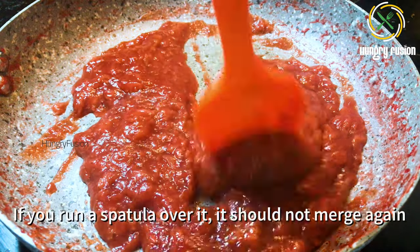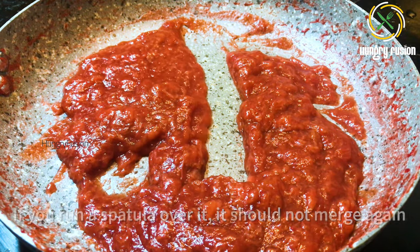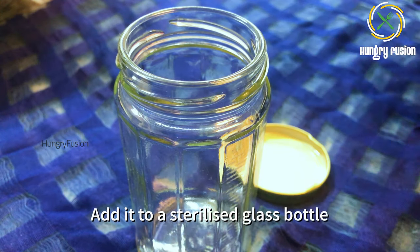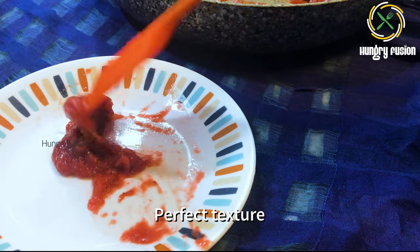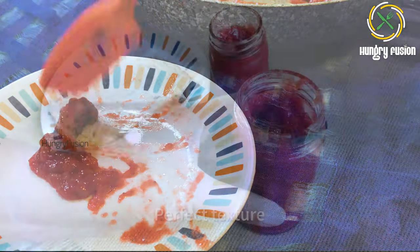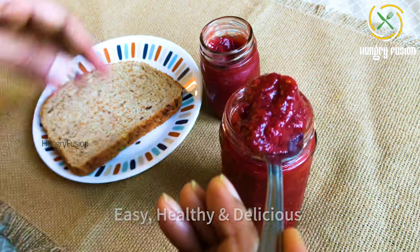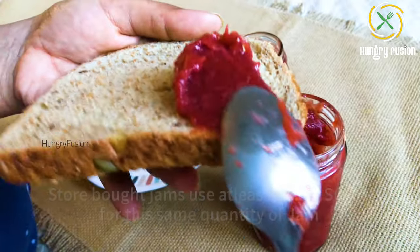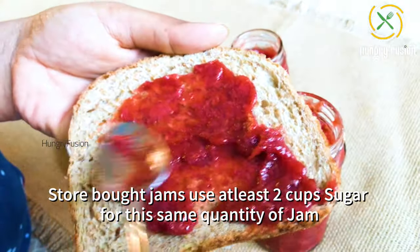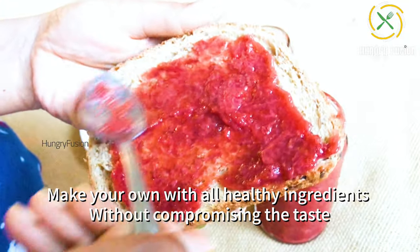Add a little jam to a plate and freeze it to check if it is done. If you run a spatula over it, it should not merge. Then add it into a sterilized jar. We froze it and got a perfect texture. Our easy, healthy, and delicious homemade jam is done.